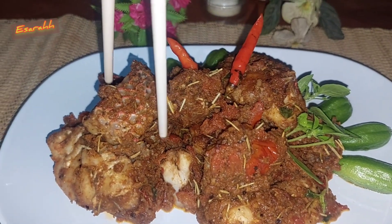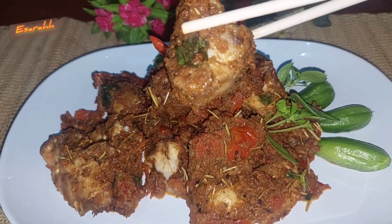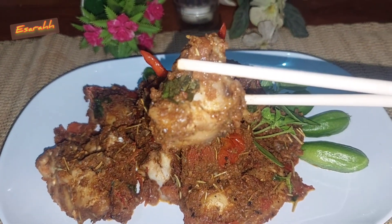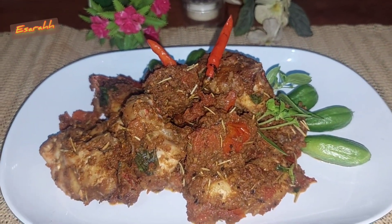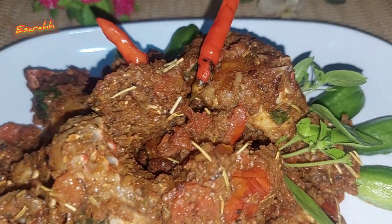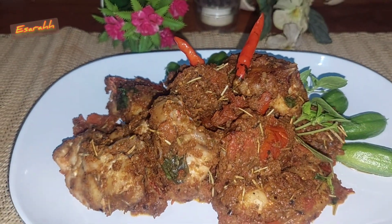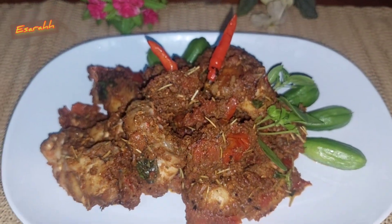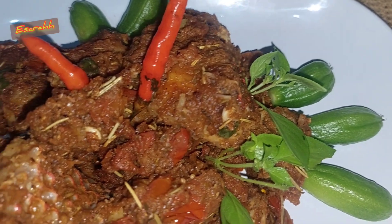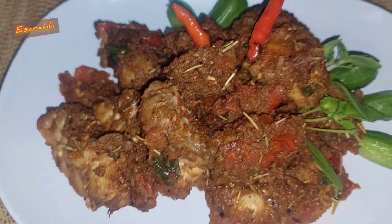Nah untuk bumbu sosnya, aku cuman blender bawang merah, bawang putih, terus ditumis, dikasih irisan tomat, dan bumbu-bumbu Italianya itu rosemary, oregano, daun kemangi kering. Dan yang merah-merah yang cantik itu, aku kasih bubuk paprika, ada lada, garam, dan ketumbar.